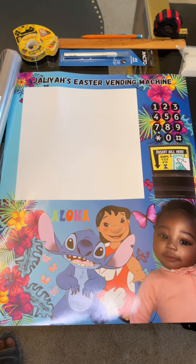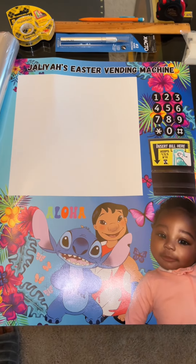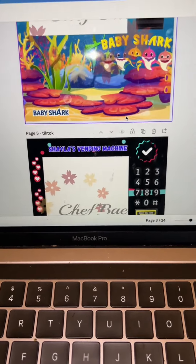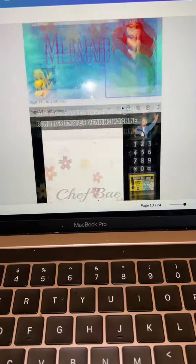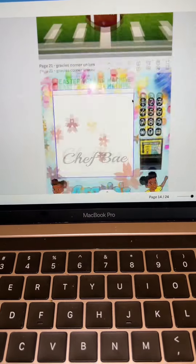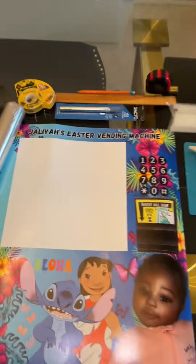I custom made this poster on Canva and you can make your own, or you can buy the template that I have. With the template I have about 24 different templates, so you can literally just send this over to CVS or Walgreens, print it out, and then you're ready to start making your box.